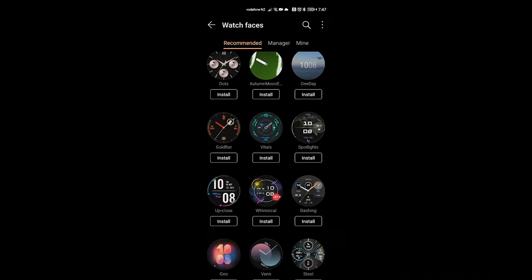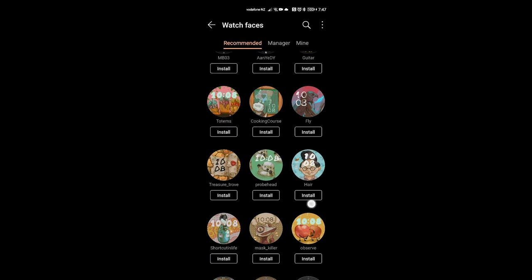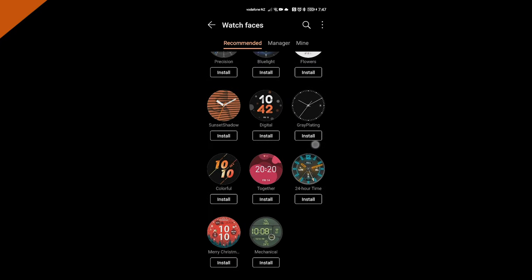If you watched my original GT2 review, I mentioned that even though the watch is capable of changing watch faces using the Huawei Health app, that feature was not available here in New Zealand at the time. The Huawei New Zealand team told me they were working on it but couldn't promise when. I'm happy to tell you that this feature is now available in New Zealand — you can change the watch face through the Huawei Health app, with tons of designs to choose from, some of which you can even customize. The watch is also water resistant up to 50 meters.